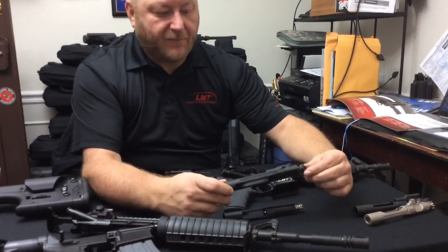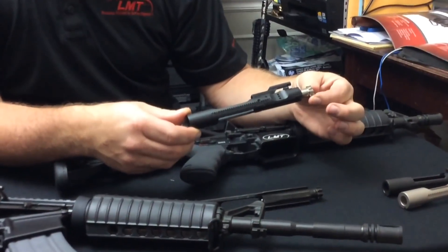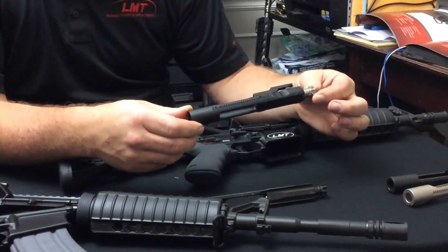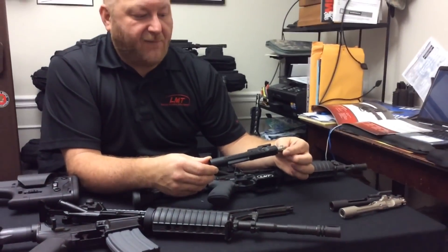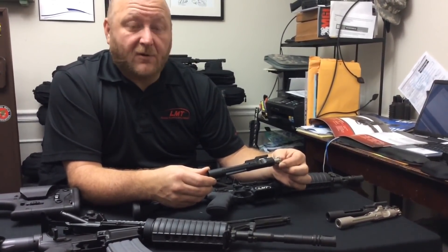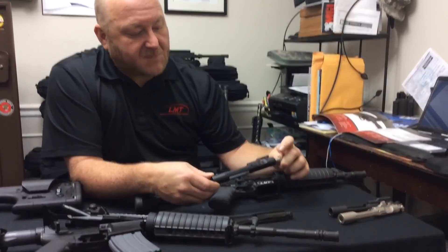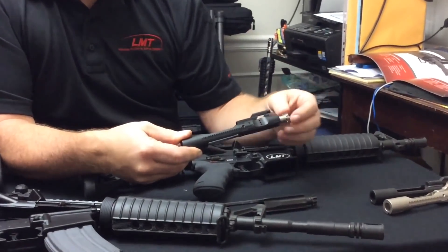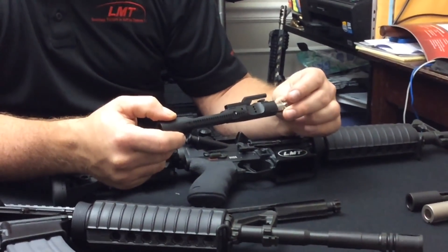The next one is one of LMT's more closely kept secrets — it's called the enhanced bolt carrier group. This was made at the request of SOCOM during the early days of the global war on terror, when there were issues with M4 bolts breaking due to the higher cycle rate. SOCOM was having a significant problem with this, so they went to Carl Lewis to see if he could improve and correct the problem. You can see there are several differences: there are three gas ports instead of one, and the exhaust port has moved up further, which ejects more gas outside the ejection port rather than into the receiver itself.